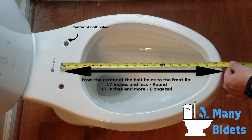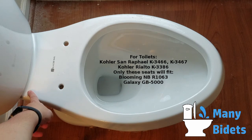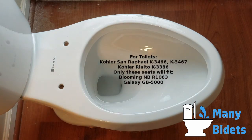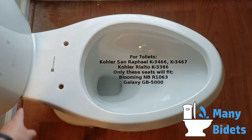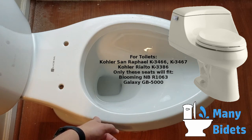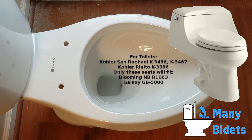One piece toilets with a French curve are more difficult to fit. To check if you have a one piece toilet, simply look at where the tank connects to the bowl. If there are two pieces — the tank and the bowl connected together — it's a two piece toilet. If it's one piece of ceramic, it's a one piece toilet. A French curve is simply a raised edge coming off of the tank around the outside of the bowl in the back.